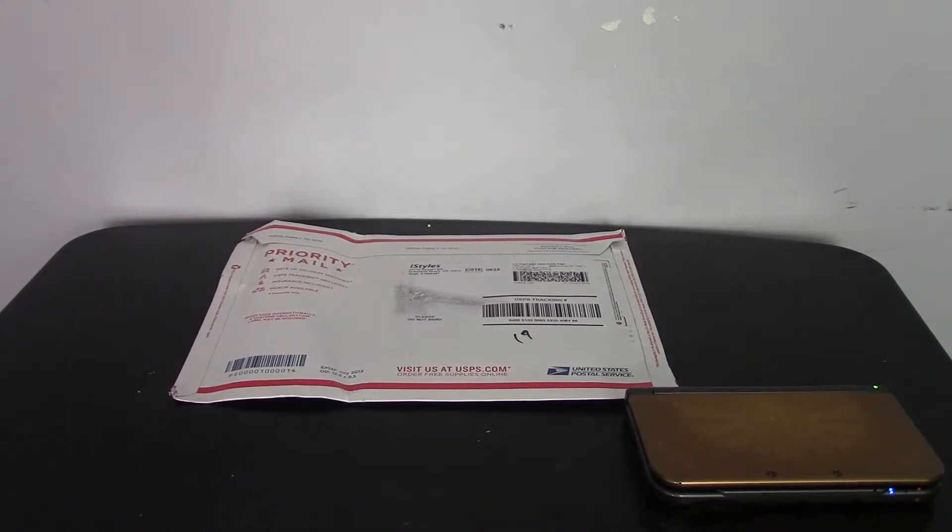I went to iStyles.com and used their custom skin maker, and they were nice enough to make me a custom 3DS skin. I paid about $24 after tax using my own code. If you guys like what you see here, please go check out iStyles.com — they should be having some Nintendo Switch skins pretty soon. But let's get into this.